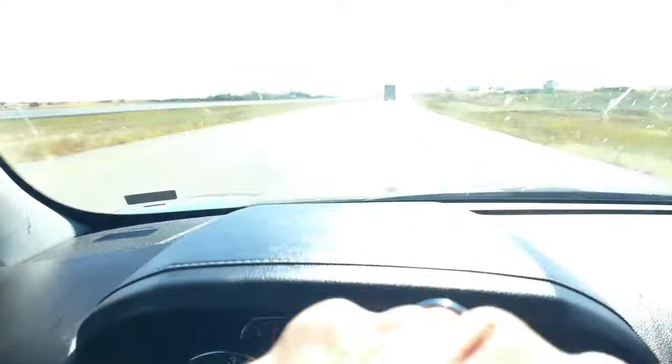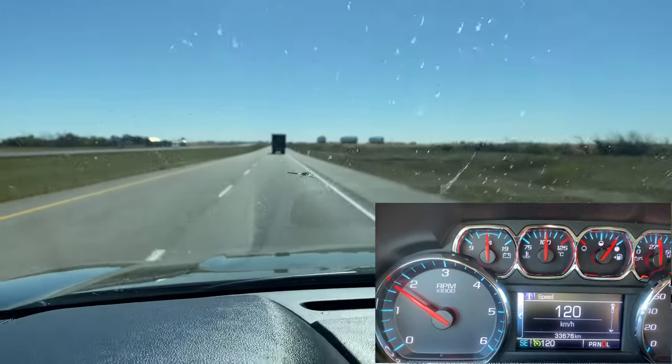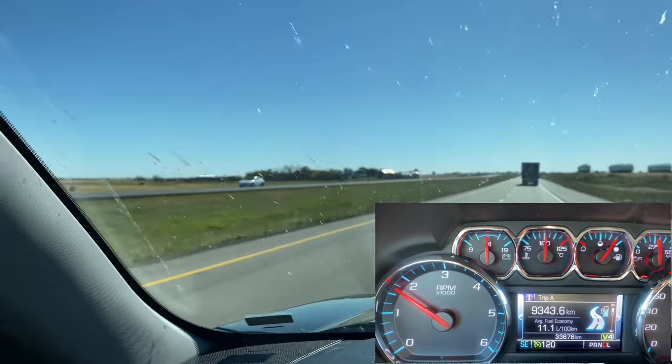Here's our road noise test at a hundred and twenty kilometers an hour — pretty decent considering this is a base model trim. I just finished a Bluetooth phone call and never had any issues, didn't have to crank up the volume, so it definitely gets a pass.